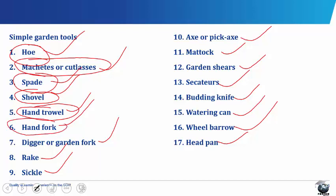The hand fork consists of a short wooden handle fitted with four metal prongs or tines. It is used for slight weeding and light tillage and for loosening the topsoil. As the name implies, it looks like our kitchen forks.